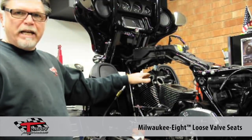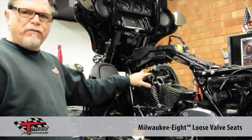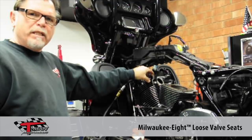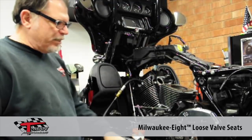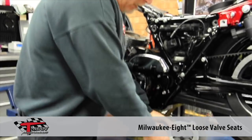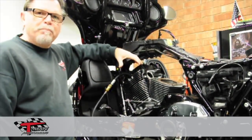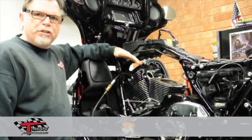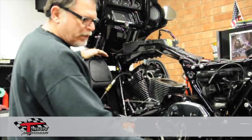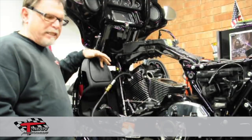One of the things that we're finding is we're doing a leak down on these motors before we disassemble them. What we're finding is on some of these we're having a 20 to 25% leak down on the motors, and what that has contributed to is the seats in the heads. The exhaust seats we are finding are loose in the heads. This is stuff that should be checked — the machining of the seat hole is off. I've got some pictures that I'll put up with this video.